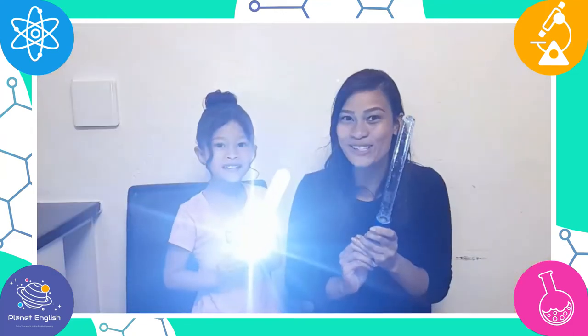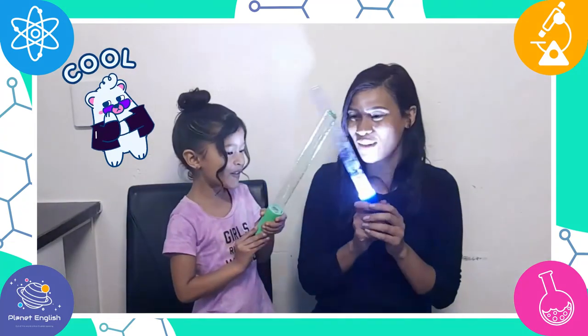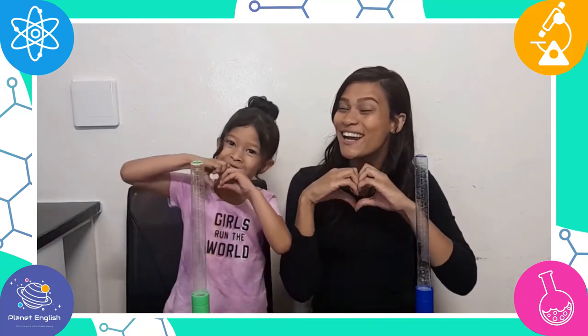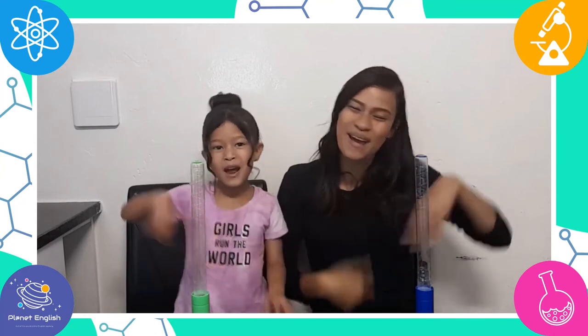These lightsabers are so cool, so give it a try for hours of fun! Thank you for watching — see you all next time, goodbye!